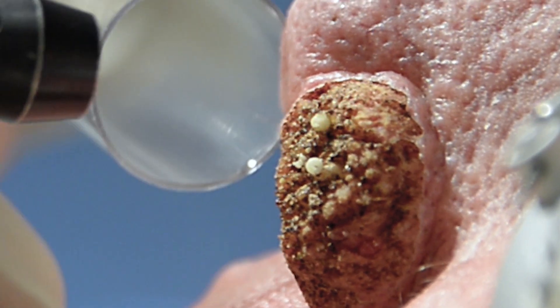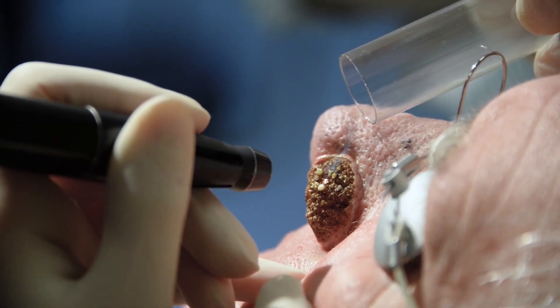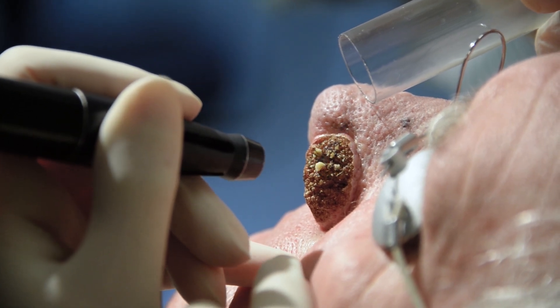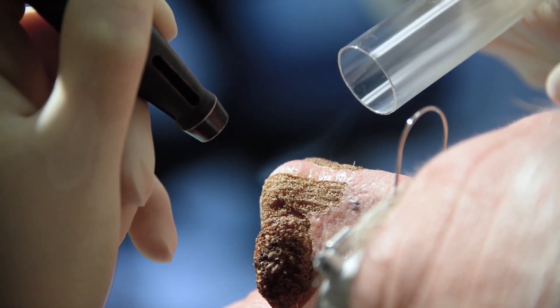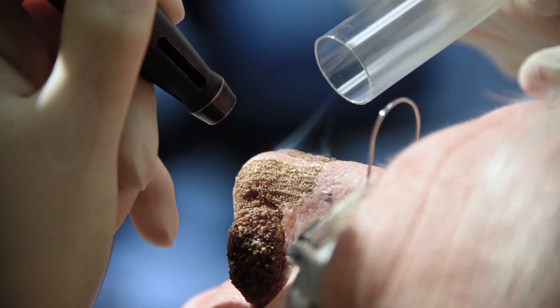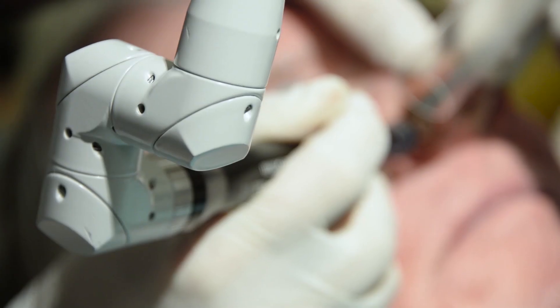As the bulk is reduced, it is important to progressively lower the energy to maintain control and minimize the potential of over-reduction and scarring. This usually follows a pattern of 8 watts, 6 watts, and 3 watts, until a satisfactory endpoint is achieved.